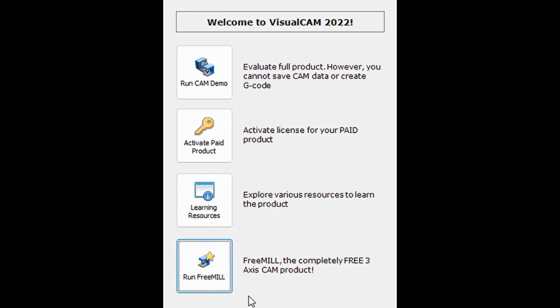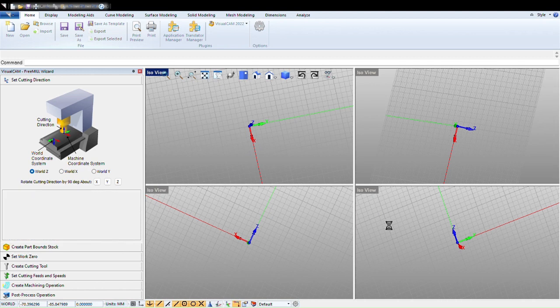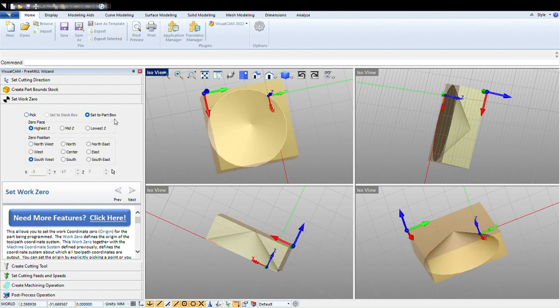VisualCAD FreeMill — completely free. I am in FreeMill. I am going to open up the STL. There it is. I am going to walk through the wizard and go to Set Work Zone.